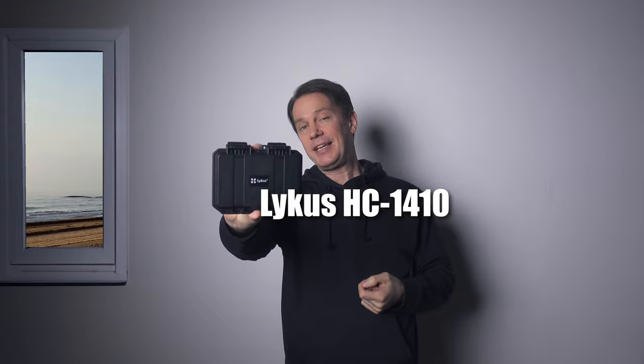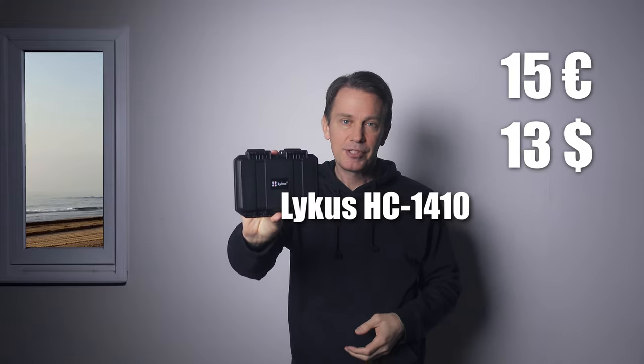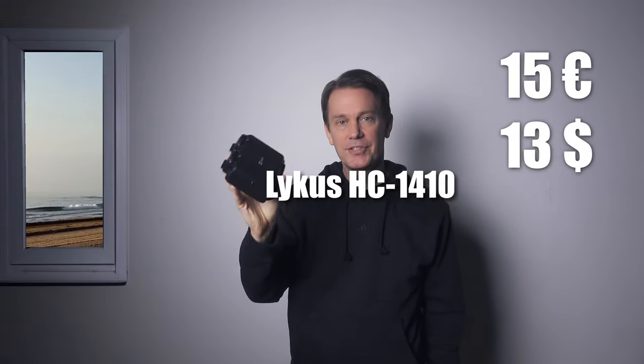This is what I found on Amazon — it's a Lykus HC 1410. It comes in different sizes and I got the smallest of them. They say it's splash proof. I think it is, but I wouldn't exactly submerge the thing. At least this gives peace of mind if there's rain or mud out on the trail.